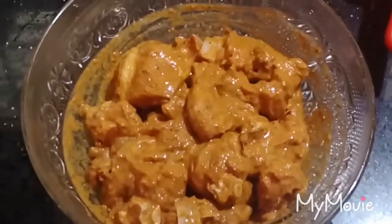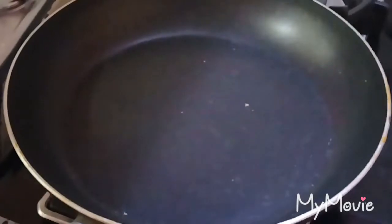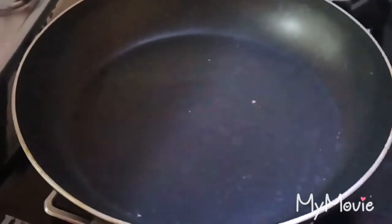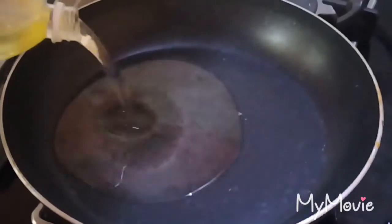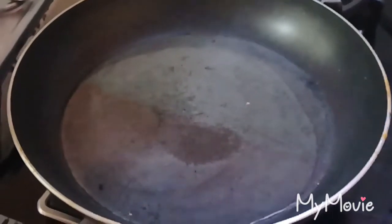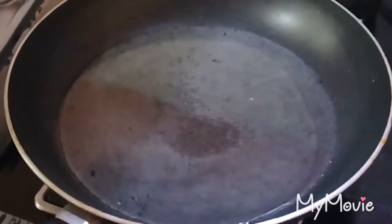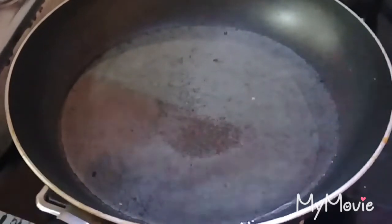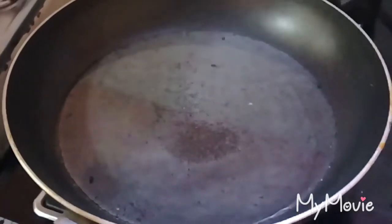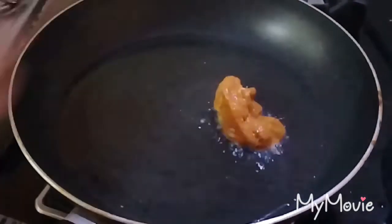Now we have to cook the chicken for 10 minutes. Now we will cook the chicken in a pan.